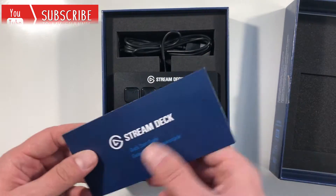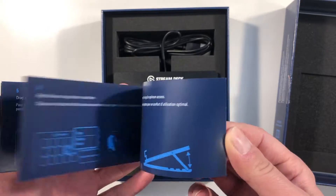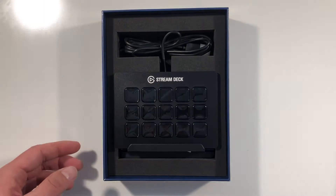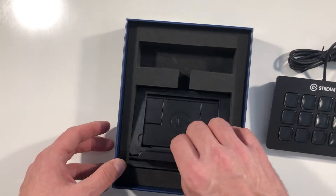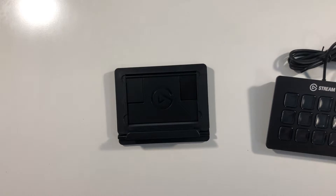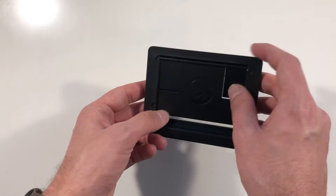So in here we find the quick start guide. Not much to it — setting that aside, we have the Stream Deck itself and we have the mount. So let's put the packaging aside and have a little look at the mount first.